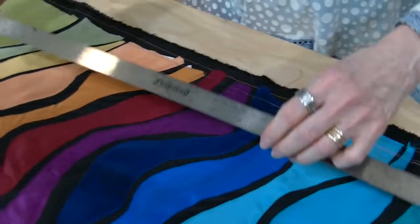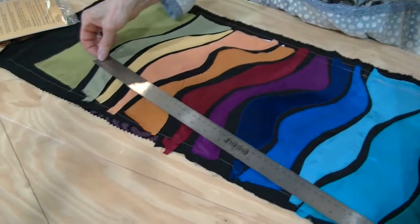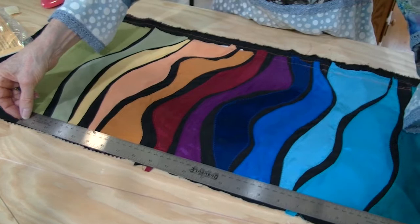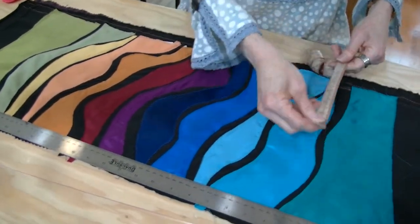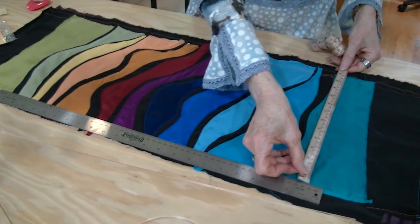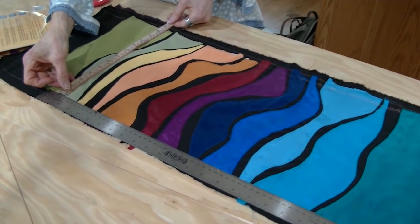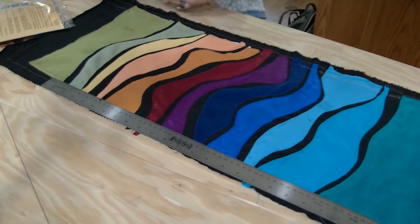Now we want to find a similar place on this side, but how do we know that we're square? We're going to choose the biggest width we think it can be and then measure to see if we're parallel. Here we're at 12 and a quarter, and here we're at 12 and an eighth — good grief. Adjust it up to 12 and a quarter.